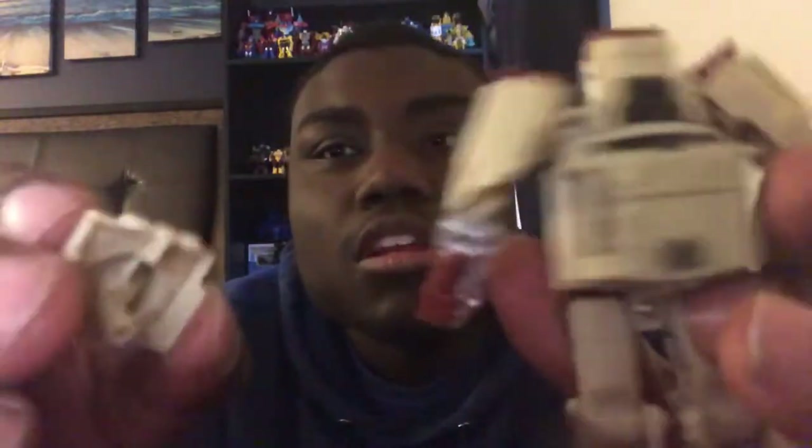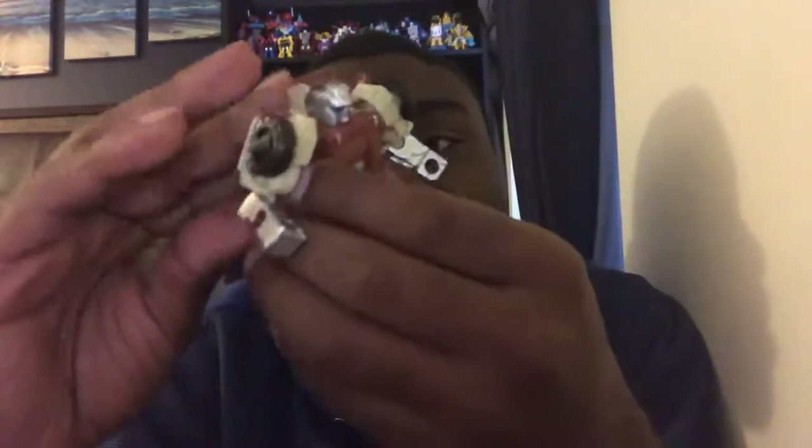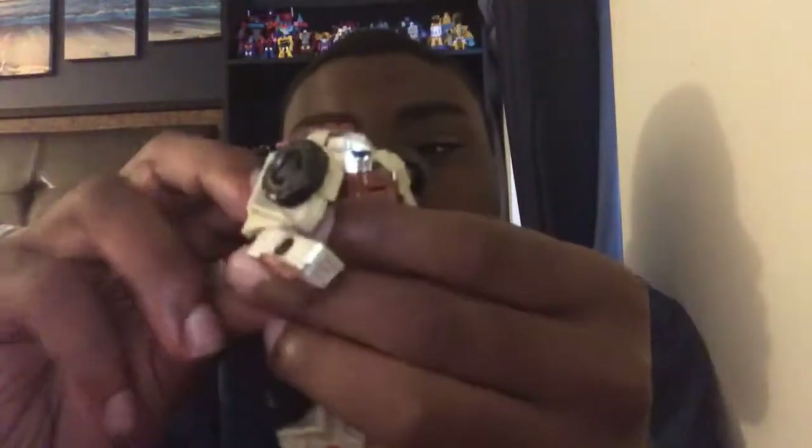With the weapon, you can either peg it through this hole — this peg will go through this hole if you want to put it on this arm or forearm right here. Or I'd rather put it back on his back. Actually, I'll put it on his forearm — this will go right there just like that. And then Outback is ready for action.